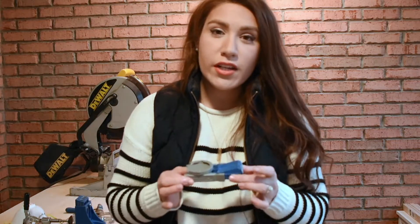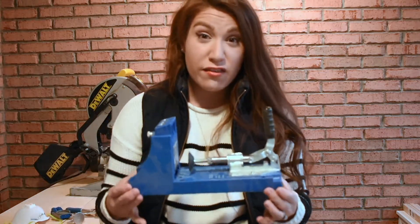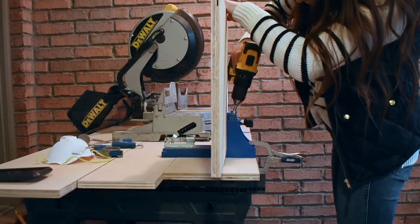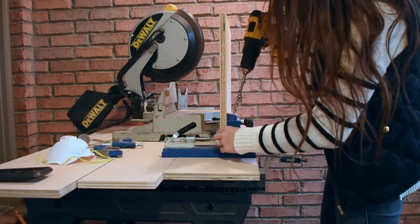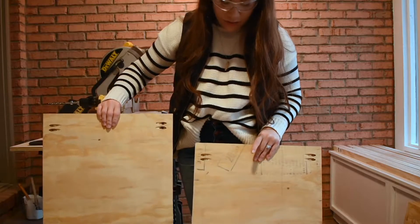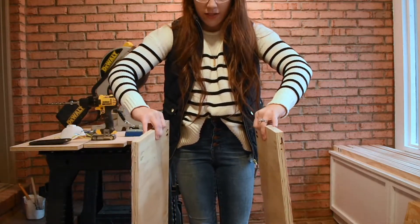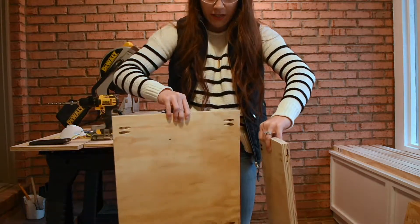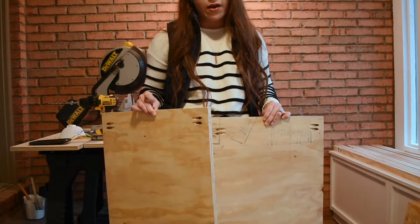Now that we have all of our pieces of plywood ripped, we are going to make pocket hole screws. There are two different types of Kreg Jigs you can use for this project: the Kreg Jig pocket hole system R3 — the little one — and the Kreg Jig K4 system. Make four pocket holes at 3 quarters of an inch thickness on the 19 inch side. You should end up with two matching pieces that have four pocket hole screws on each side — those are the braces — and two pieces without any pocket holes.